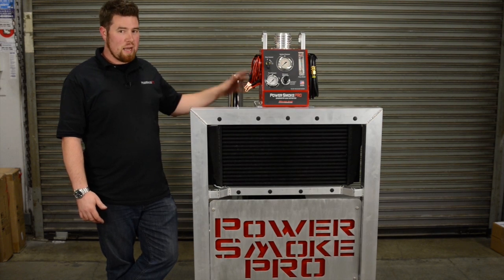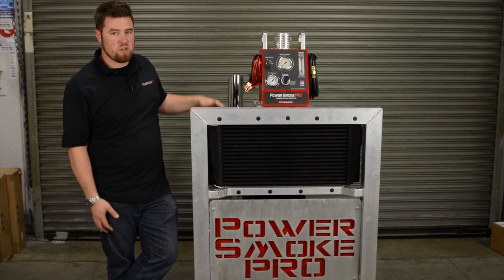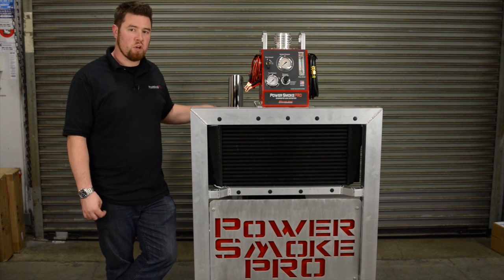However, this machine is not a replacement for EVAP. This is another machine specifically designed for forced induction boosted engines.